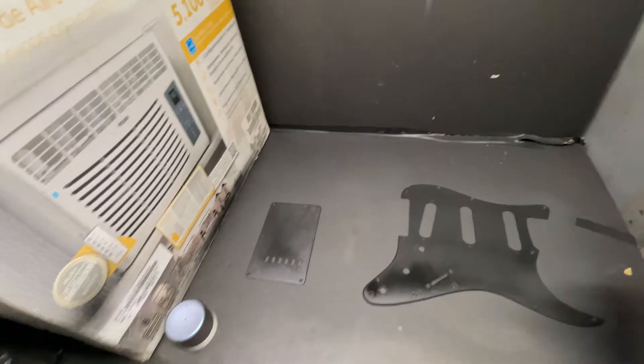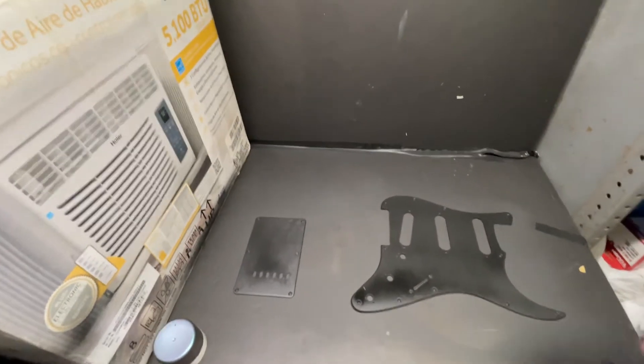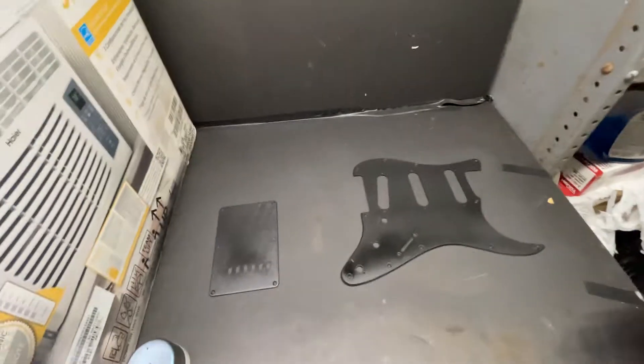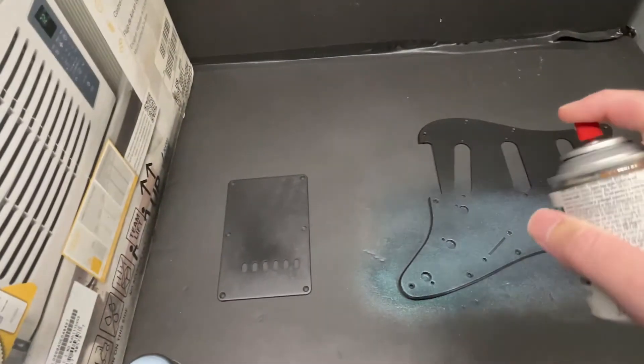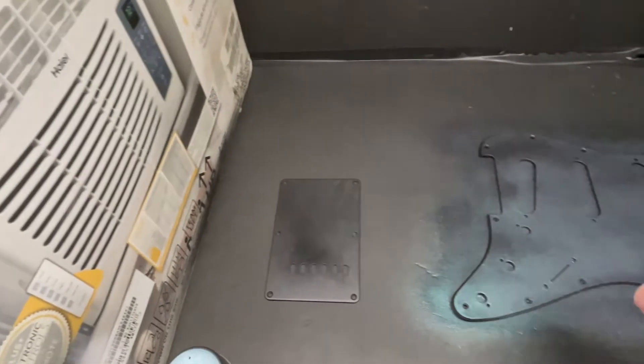Once the base coat is dry, you can start shifting your colors! Spraying the color shift paint is just like spraying any other spray paint — try to spray it evenly from one edge to the other. It's recommended that you do two to three coats, letting the paint dry fifteen to twenty minutes between coats. I did three coats. Probably should have stopped at two, but I didn't.